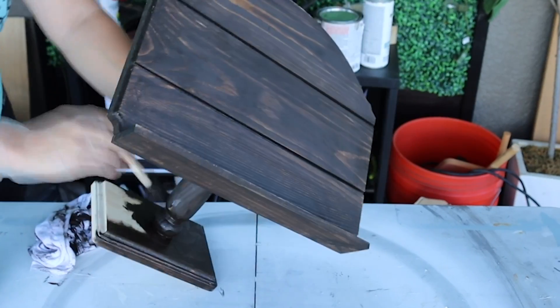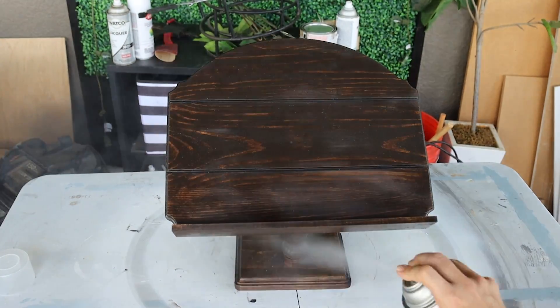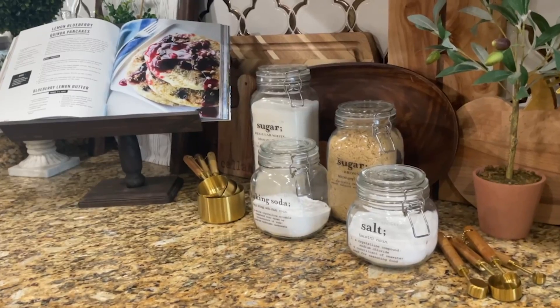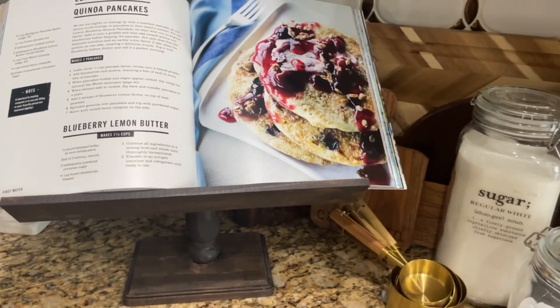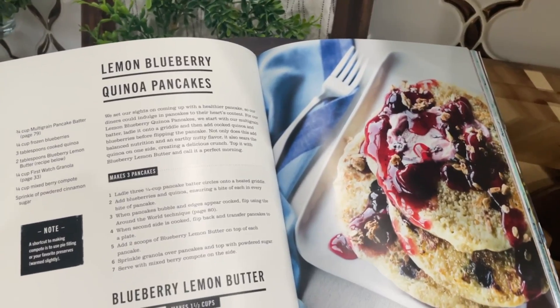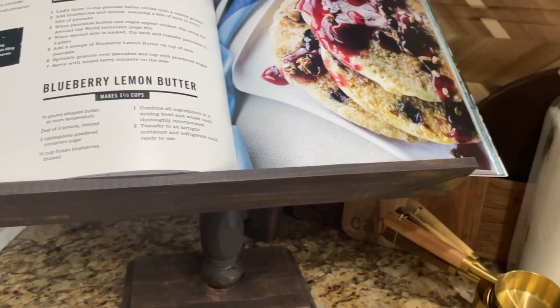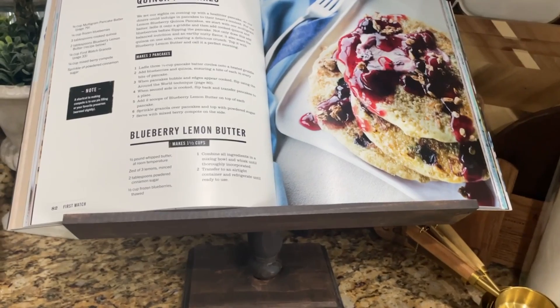I decided I did want to stain this one, so I took some Kona brown gel stain — a color very close to my kitchen cabinets and other wood pieces in this area — and gave it really good coverage and let that dry. Then once that was dry, I wanted to seal it, so I took a matte sealer and sprayed it on and let that fully dry. It would be beautiful just to display out on your kitchen countertop with a recipe book open to a fun recipe. I really think this would be a fantastic gift idea — put that in your back pocket or get started on it now, because it is such a great look. I love it in my kitchen and I think anybody would love it in theirs.